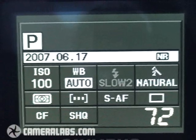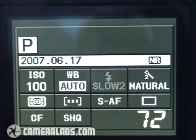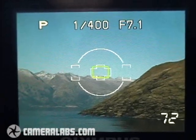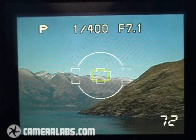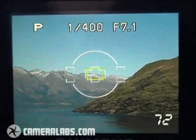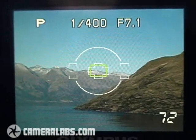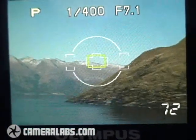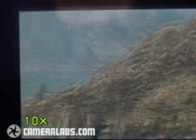We're outside with the Olympus E510 and the Leica D 14-50mm lens. To demonstrate their respective anti-shake features, let's put the E510 into live view mode by pressing the monitor button to the right of the screen. We're going to use the E510's manual focus assist mode — you'll notice a green rectangle in the middle of the screen representing an area the E510 can magnify to aid manual focusing. First, auto-focus the scene by pressing the AEL AFL button.